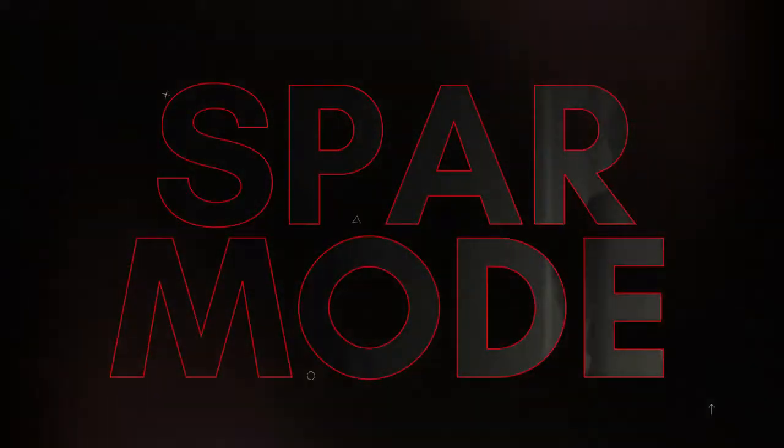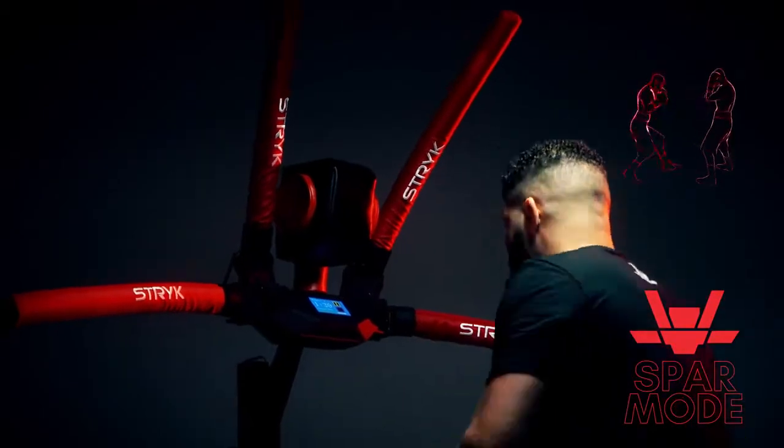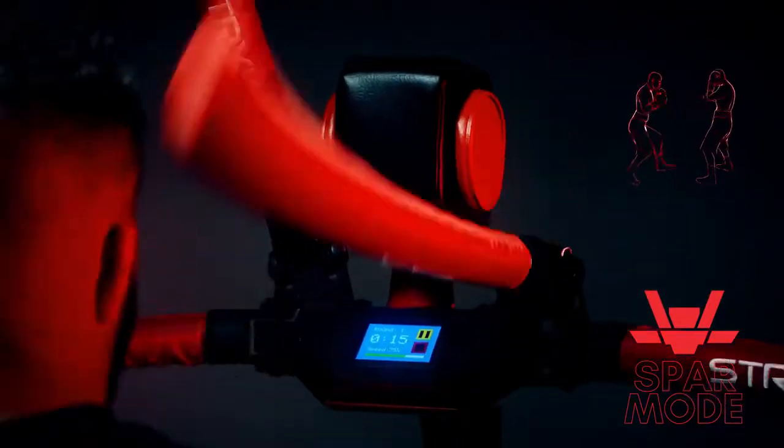Spar mode — made for users who want to challenge themselves. Train on your own schedule and at your own pace. The RX-T1 strikes in a realistic yet unpredictable fashion with four levels of difficulty.